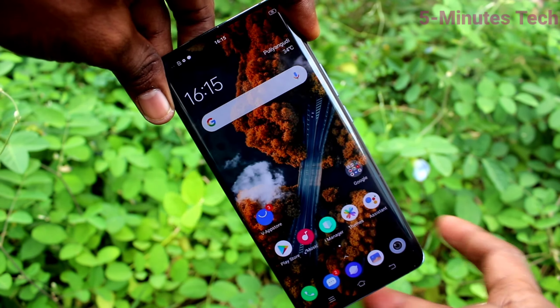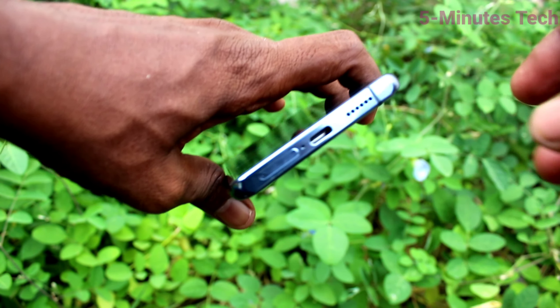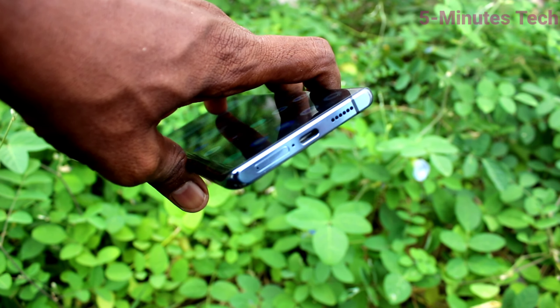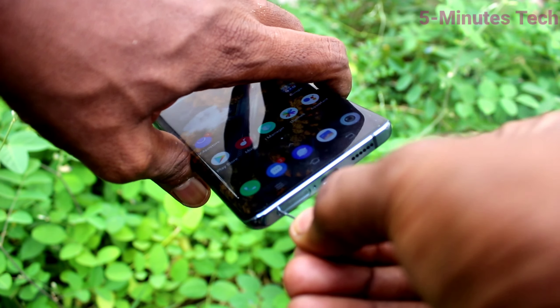First of all, go to the bottom of your phone. You can see the hole there. Just insert the SIM adapter tool into this hole, push down.